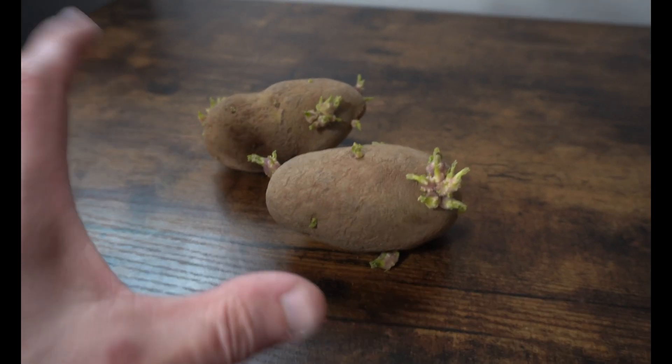This neurotoxin is known as solanine. So the next time you're cooking a meal and trying to make mashed potatoes or something, if your potatoes look like this — if they look like they're starting to sprout, even if it's just small sprouts — and you start to peel it and see some green under there, it's best to just throw the potatoes away, start again, go to the store and get some more potatoes. They're cheap, but they're actually incredibly dangerous if you wait too long to eat them.